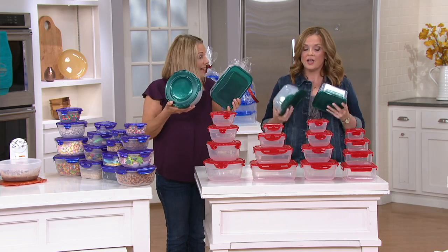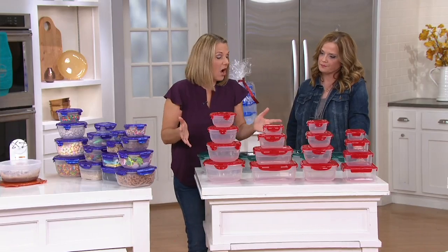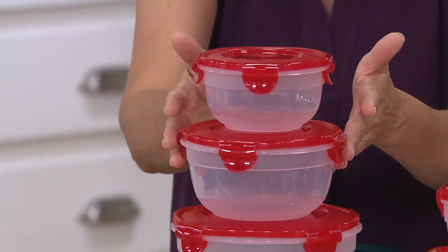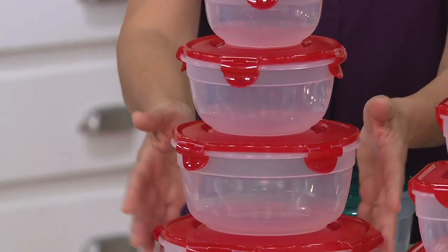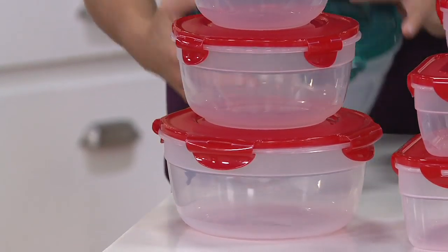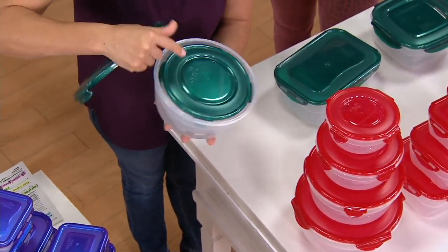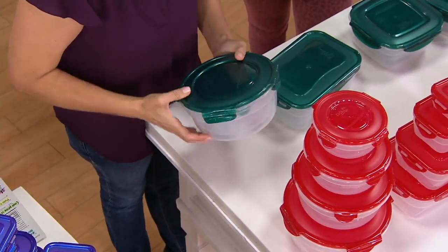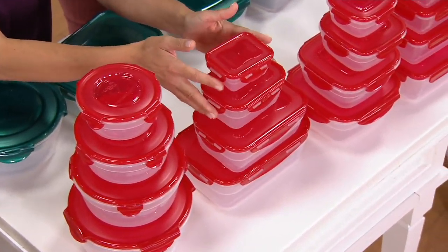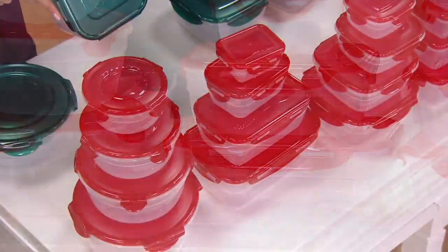Let me peg the sizes. You're getting all 16 pieces. Starting with the bowls: a 2-cup bowl, a 3.5-cup bowl, a 6-cup bowl, and a 9-cup bowl. These are sizes you'll use every day, and they nest down with the lids on. Then the rectangles: a 3/4-cup, a 2.5-cup, a 5.25-cup, and a 9-cup on the bottom — everything in with the lid on.